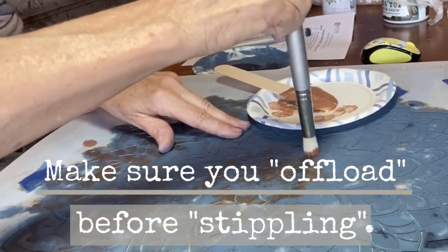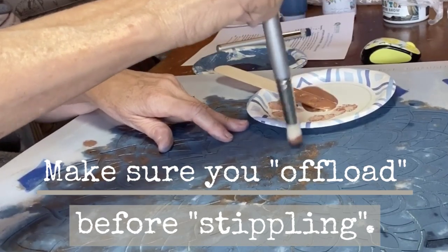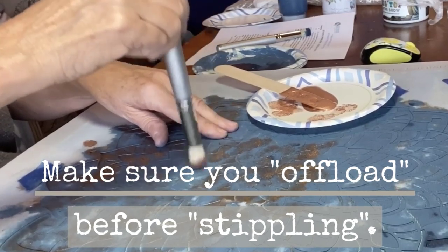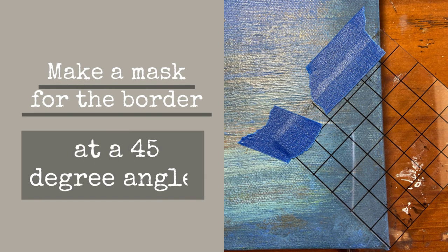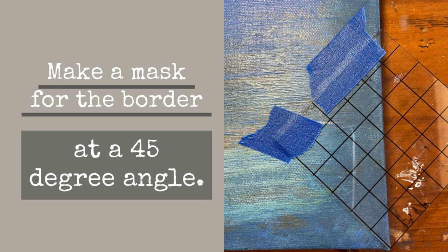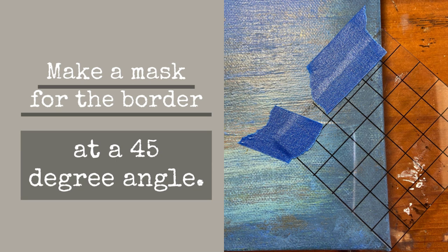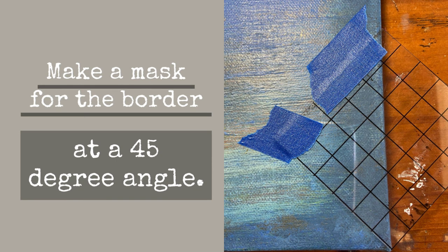Get most of the paint off your brush before stenciling — that's offloading. Stippling means to pounce gently up and down at a 90-degree angle. This time, instead of stenciling the border, I decided to use an IOD stamp to stamp on the beautiful copper patina.